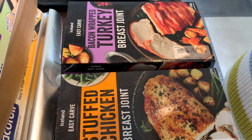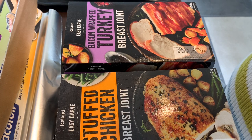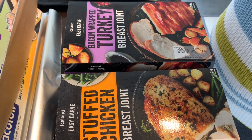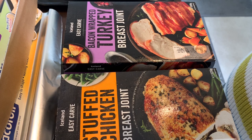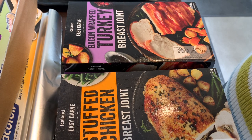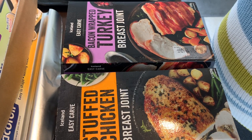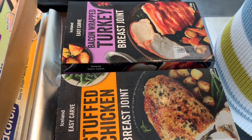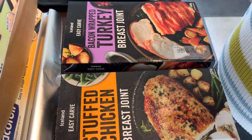Today I'm going to cook an Iceland easy carve stuffed chicken breast joint and an Iceland easy carve bacon wrapped turkey breast joint. The stuffed chicken breast joint costs five pounds each, or you can buy three for ten pounds, which works out at three pounds thirty-four each. I'm not sure about the bacon wrapped turkey — I've had it in the freezer a while. They both come frozen, so I imagine it's a similar price.